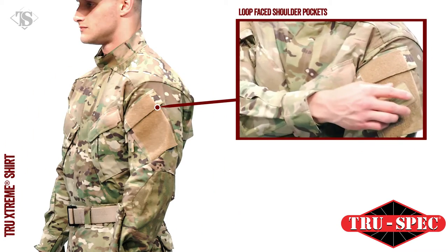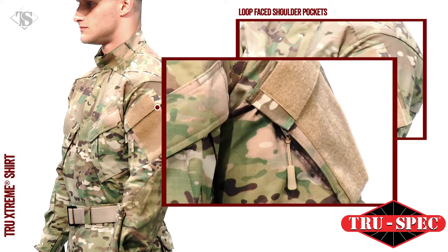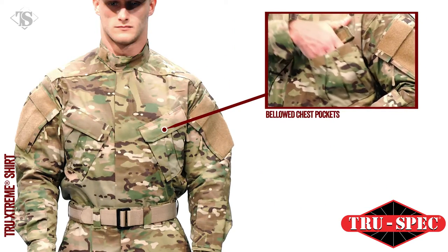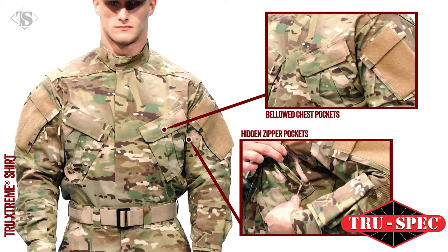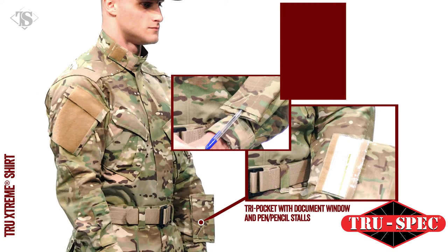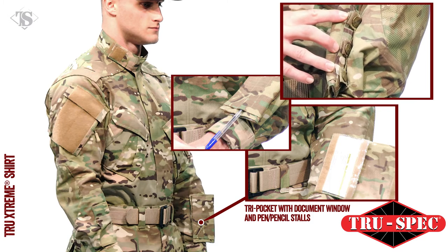Pockets include loop-face shoulder pockets for patches with hook-and-loop closures and hidden zipper pockets, bellowed chest pockets with inverted pleats, hook-and-loop closures and hidden zipper pockets, and a tri-pocket on the lower arm with a document window, three pencil stalls, and a hook-and-loop flap that can be attached to the left or right arm.